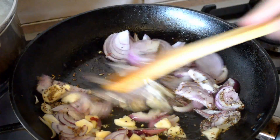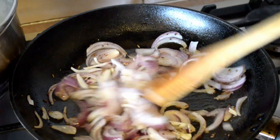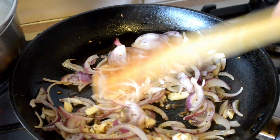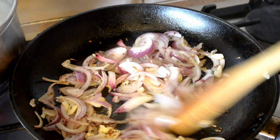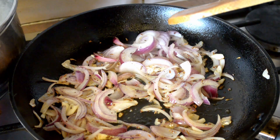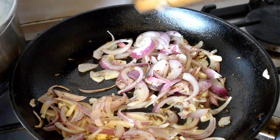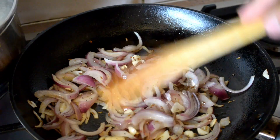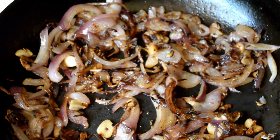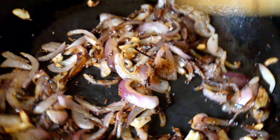Give it a bit of a stir. Reduce to a medium-low sort of heat and keep cooking these until the onions are soft and translucent — it'll probably take about 10 minutes. Just keep an eye on it, stirring every now and again. Okay, that's 10 minutes, so that's the onions done. That's essentially the sort of texture you're going for — just nice and soft. Put those to the side.